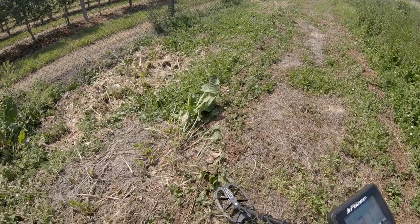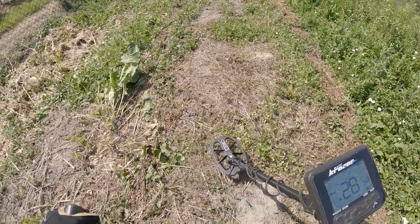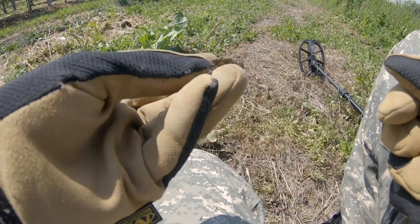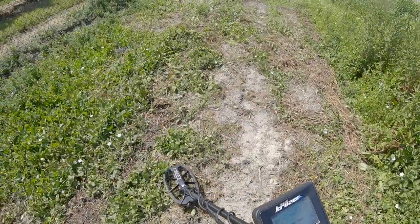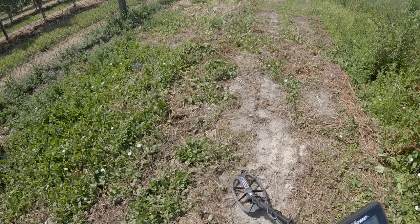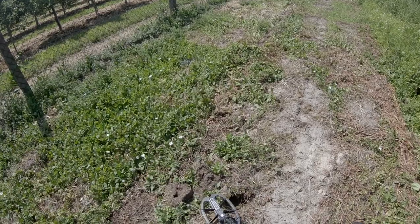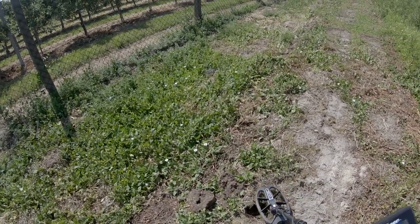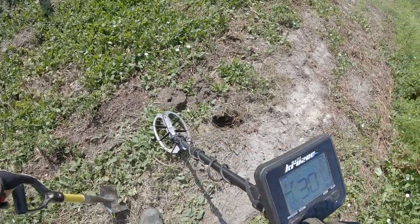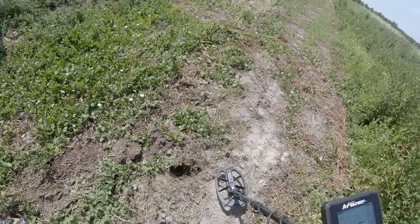Teraz wyższy sygnał. 30. To jest też okolica folii ale już może się jakaś zacząć moneta (This is foil territory but a coin could start here). W miarę powtarzalny (Fairly repeatable). Wykopiemy go (We'll dig it). Niestety to jest kawałek puszki (Unfortunately it's a tin can piece). Sygnał się rozjeżdża, nie jest powtarzalny (Signal is unstable, not repeatable). Takie sygnały trzeba sprawdzać (But such signals must be checked). Sygnał duch (Ghost signal). Sprawdźmy pinpoint — głębokość w okolicach 30 centymetrów (Let's check pinpoint — depth around 30 cm). Sygnał zniknął. Zniknął, rozjechał się (Signal disappeared and spread). Bez wątpienia jest to jakiś kawałek żelaza (Without doubt this is a piece of iron).